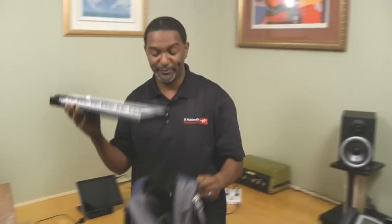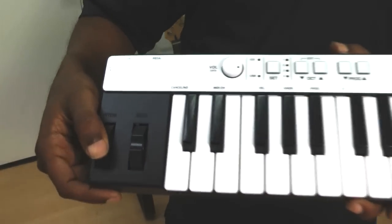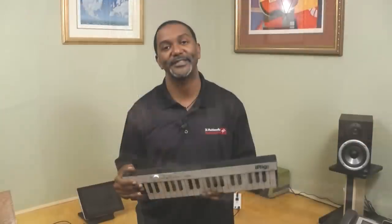It's completely portable — it fits right into my bag like this, and it's super lightweight, super sturdy, about a pound and a half or so. It comes with great controls like pitch bend, mod wheel, volume, octave, and program control, and you can even plug in your sustain pedal. This is a great device you can take anywhere.